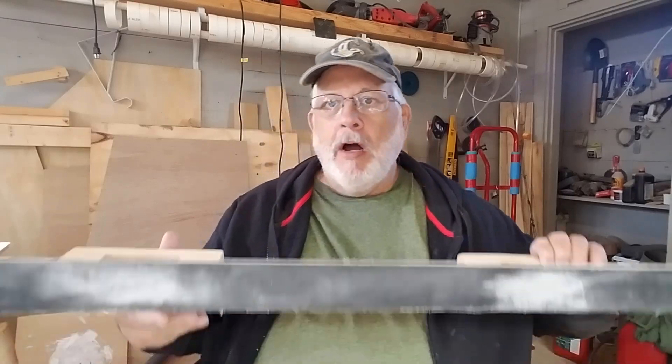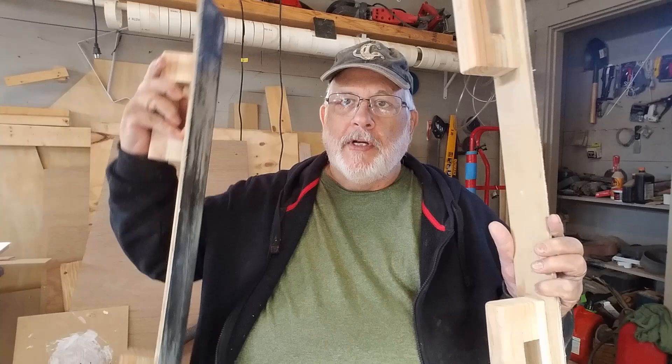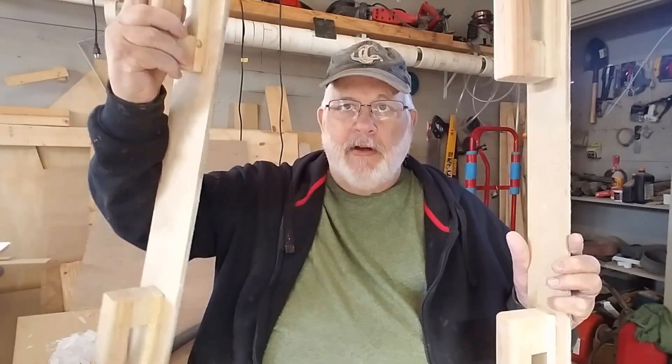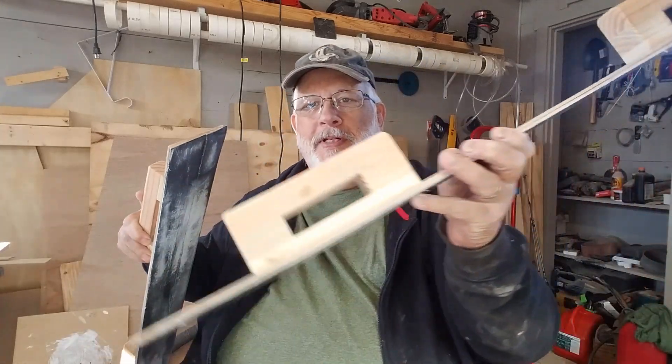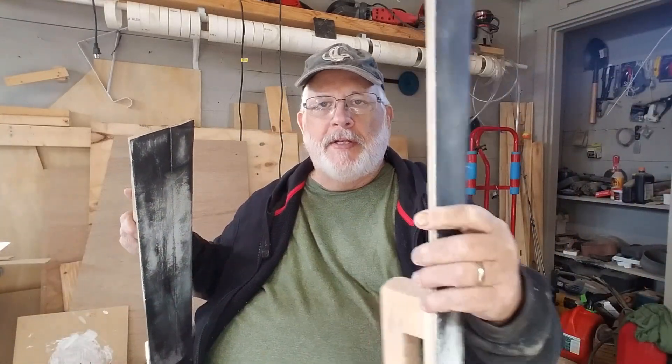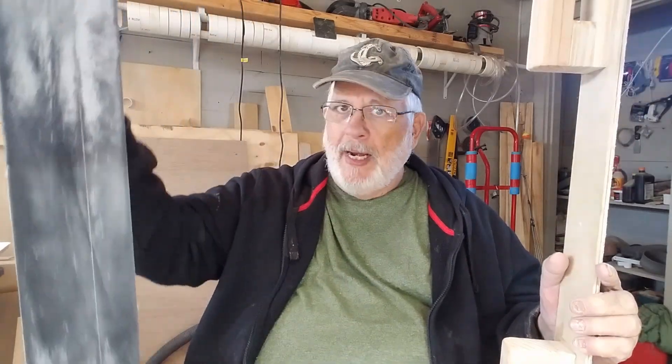In today's video I want to speak about the longboard sanders I had made a couple weeks ago. I have an earlier video showing how to make these. This one is two and three-quarter inches wide, and this one's four and a half inches wide.